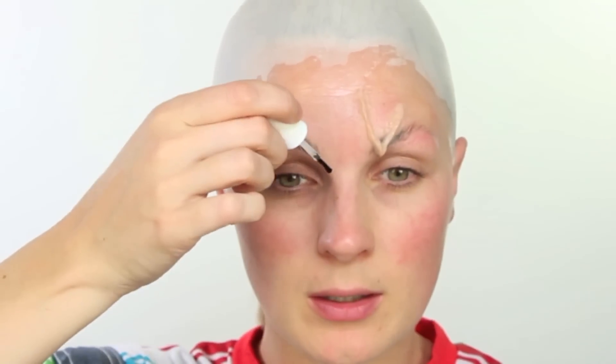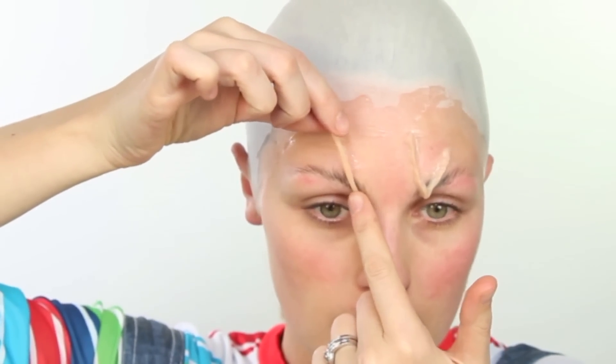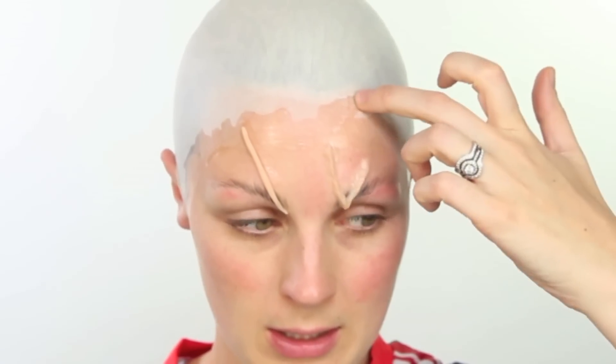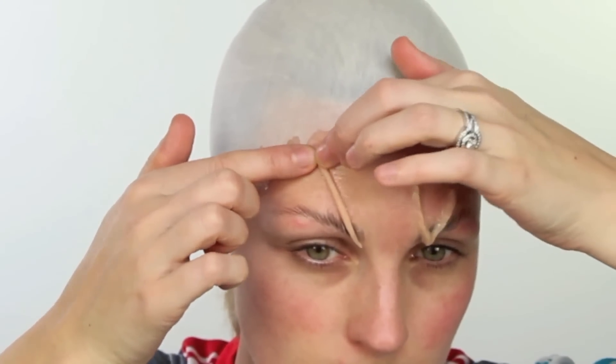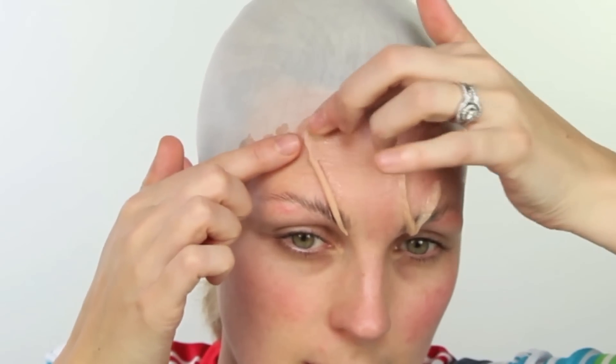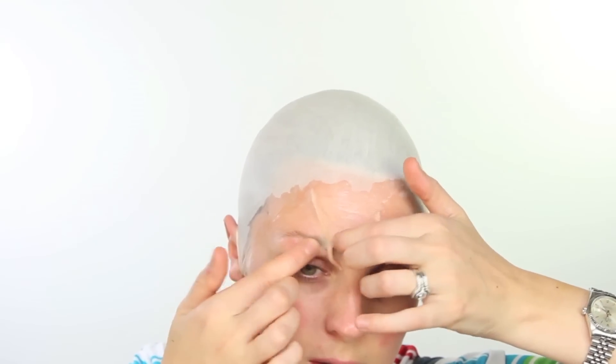I'm then going to take one down along the length of here — looking at a picture down here — just a little bit through the brow. Just leave that to dry before I start playing with it. Clean your hands after you've done this because it gets really, really sticky. I need one here, one here, and one kind of through the eye. Blend it in, clean my fingers, pinch, and blend.